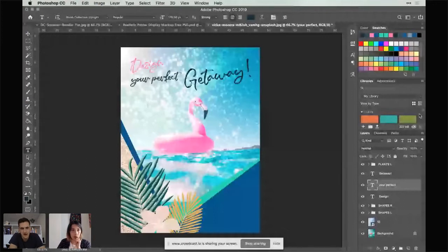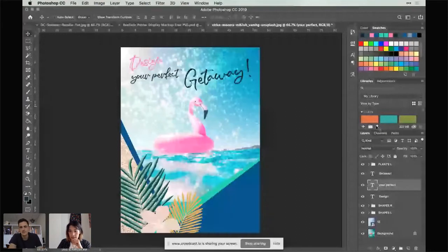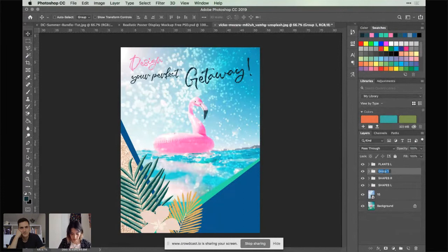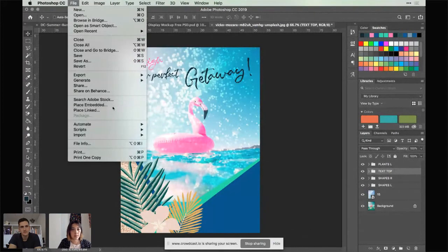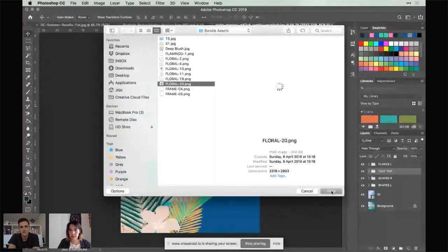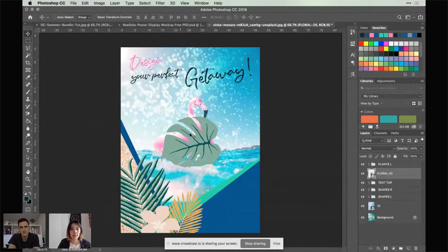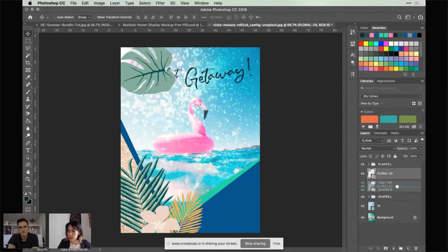Sue was just asking what the font name is — it's part of the two-dollar bundle, green button below this video. The font here is called the Blush Collective Upright, and this is the regular weight — it does come in condensed as well. What we're going to do now, to help this type stand out a little bit more, is place another shape in the background. First I'm going to group the text layers together — 'Text Top' — then go to File, Place Embedded. I'm going to use this nice tropical leaf here.